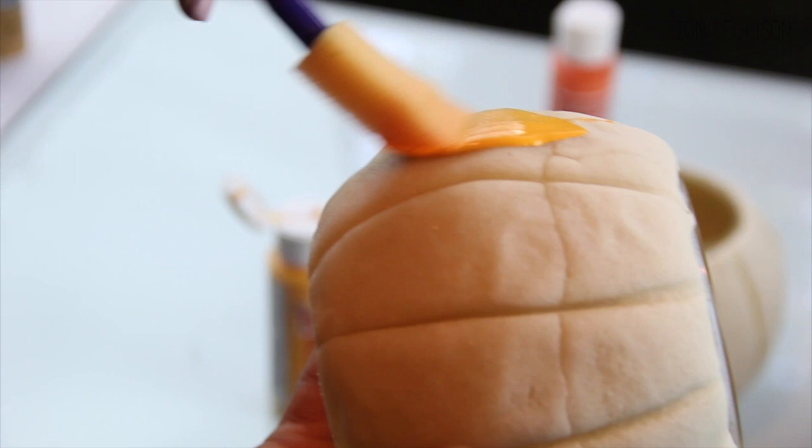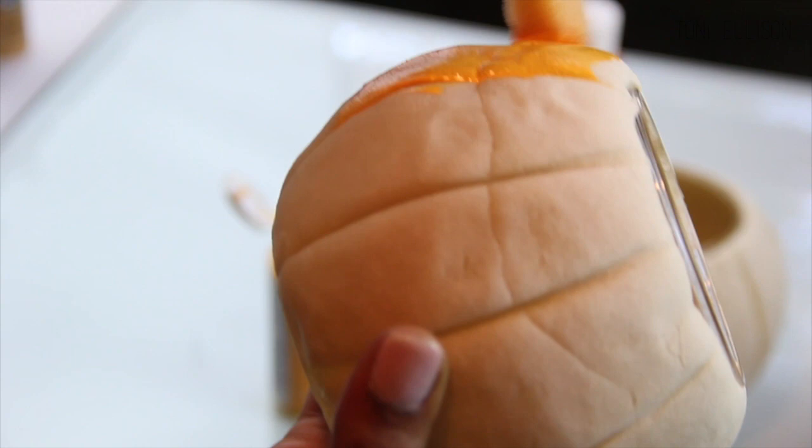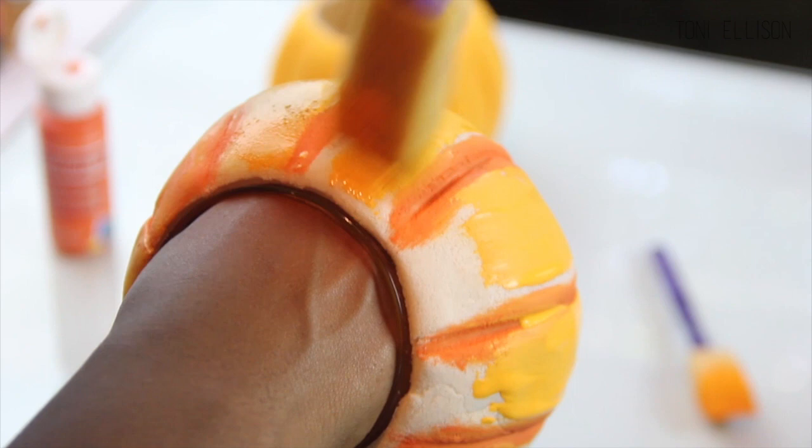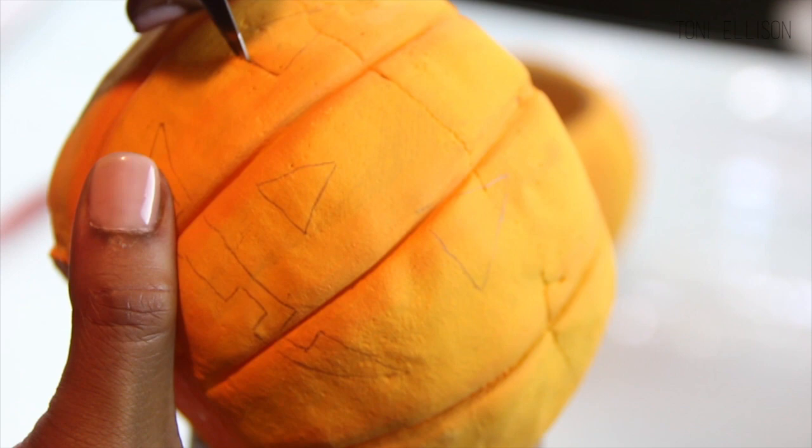After the pumpkins cooled, they were really, really hard — like a rock almost. I used two colors of acrylic paint: a lighter orange all over, and then a darker orange in the creases to give some dimension, and then I just blended those two colors together. I drew a face with a pencil, and I'm taking an X-Acto knife and cutting out the little eyes, nose, and mouth so you can see the light through it.